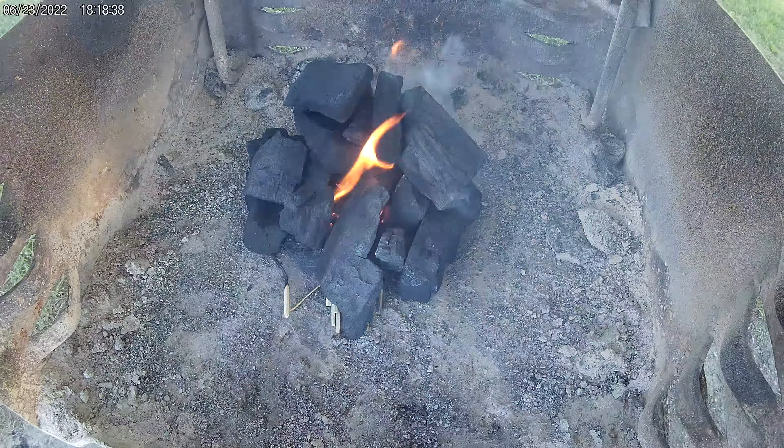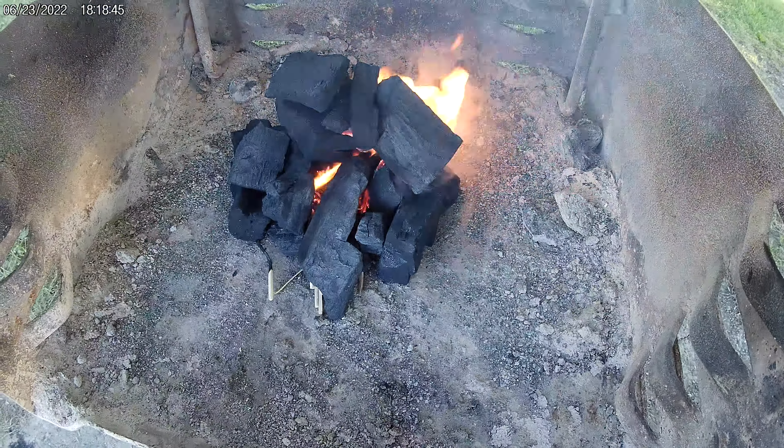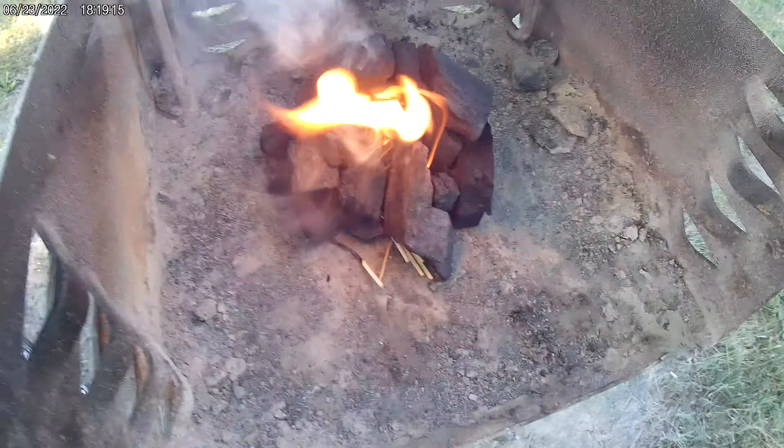It might take less than the 15 minutes they recommend. This should be going pretty good. I turned the grid 180 degrees — that helps.